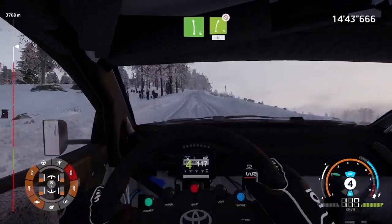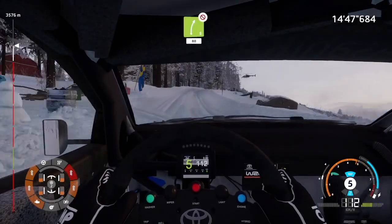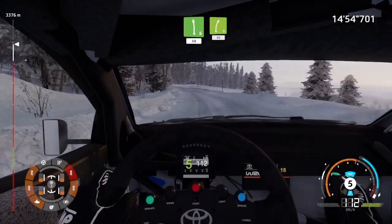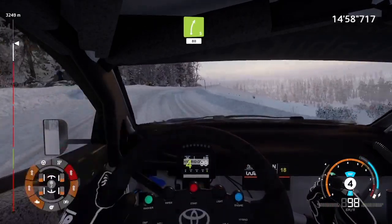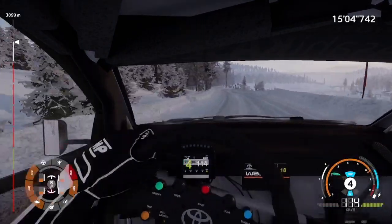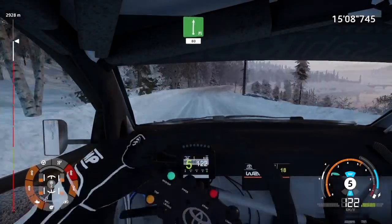Left 6, short, and right 5, don't cut, 80. Left 6, left 6, 50. Left 6, 50. Right 5, 80. Left 5, 80. Left 5, 80. Flat left, into flat right, 80.